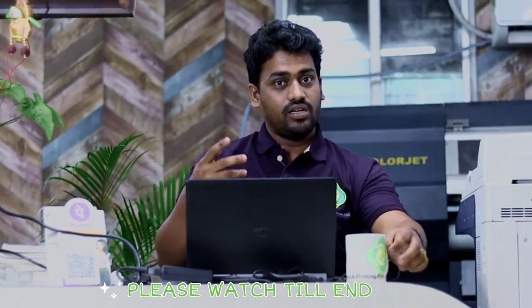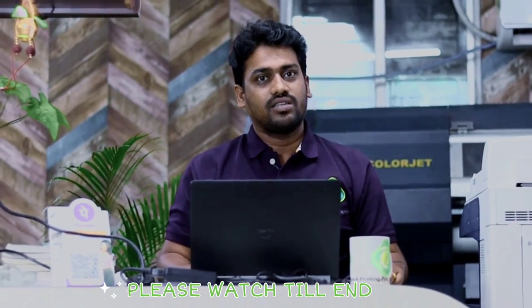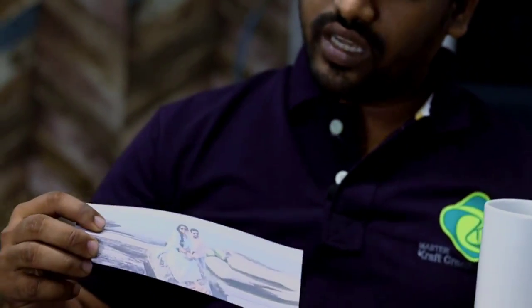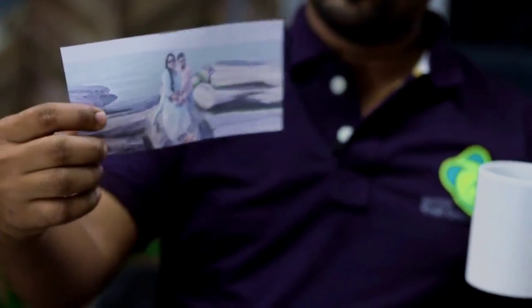How will it be printed? How will it be printed in 90 rupees? Let's see what will be printed. This is also a blank cup. This is a sublimation paper — this is printed. Both characters, these are two couples.